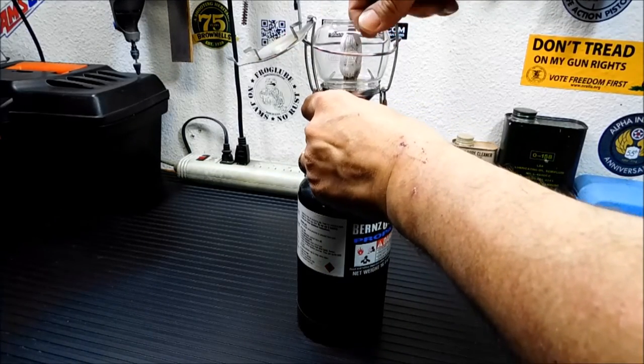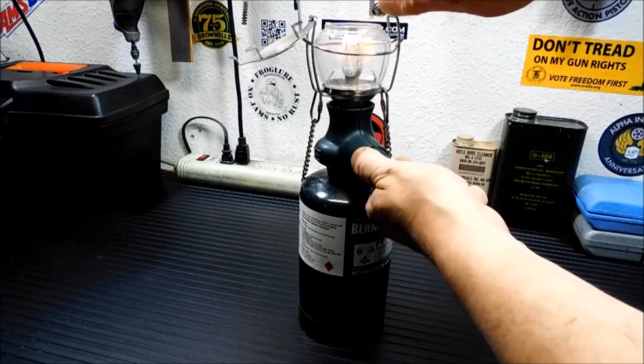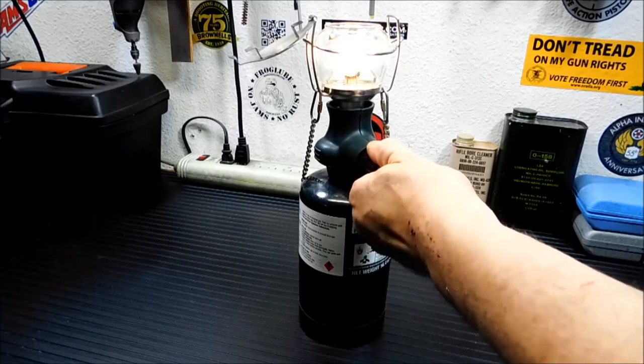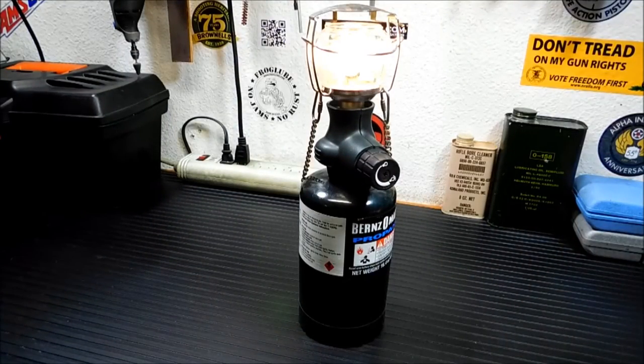This glass just slips out — you just pull it right out, snap it right back into place. I'm going to turn it on. There we go. Close that back up. And there you go. Pretty simple to operate.